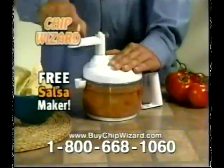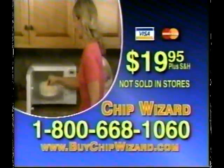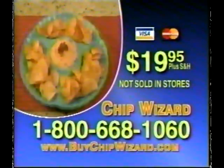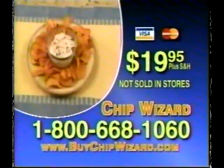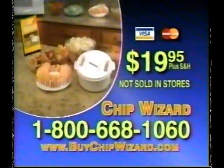And when you call, ask how to get your free salsa maker. So order now. Call 1-800-668-1060 to order your Chip Wizard for $19.95 plus shipping and handling.